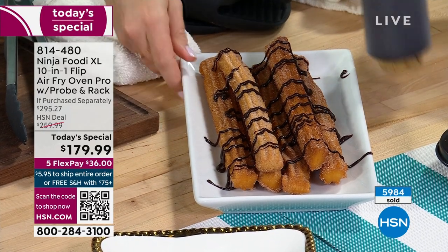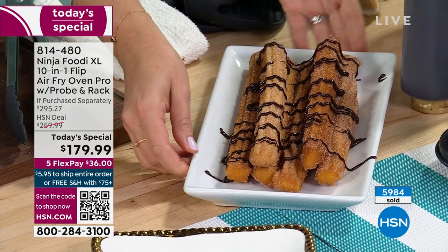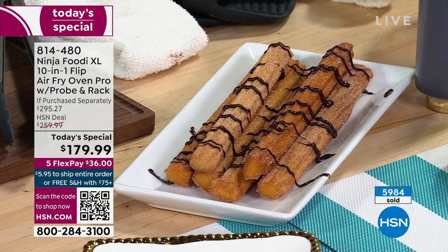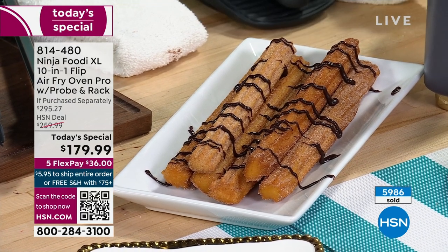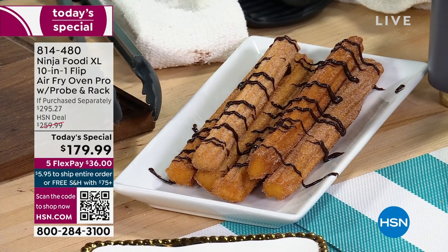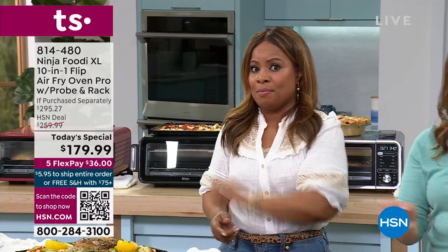I am a big fan of Ninja products. If you're just tuning in, this Ninja Foodi XL is new — it's important to say that because you've probably seen the Ninja Foodi XL at HSN before because we've sold it before. Not this model. This model is the brand new model.